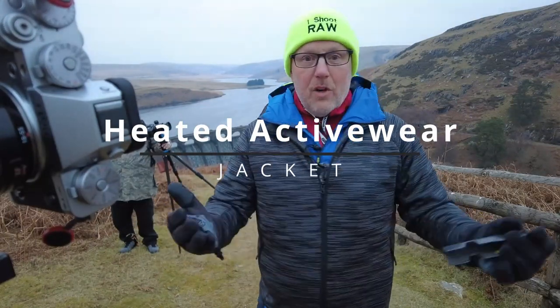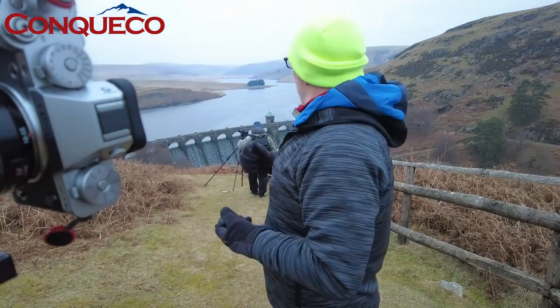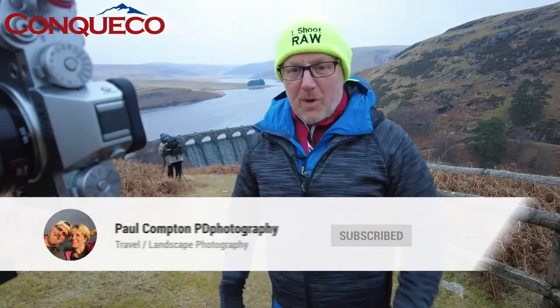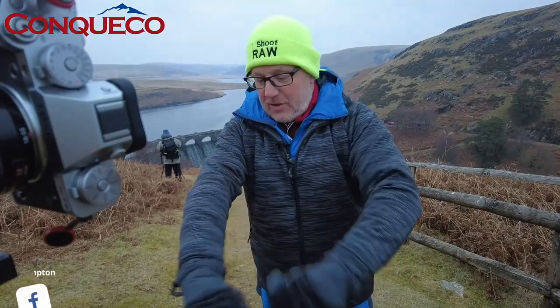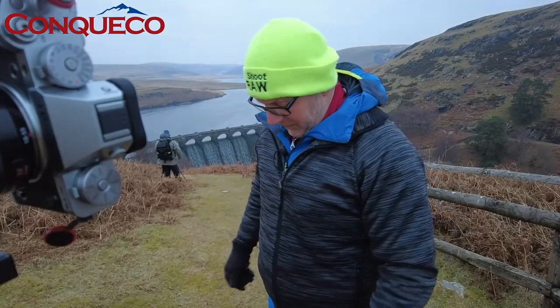Hello, I've got something a little bit different to show you today. I'm out with a couple of friends doing a bit of photography - you can see the cameras over on the side on the tripod. It's a really cold morning, about two to three degrees. I'm wearing a grey jacket that's been sent to me from Conquico - it's one of those names that's very hard to pronounce.